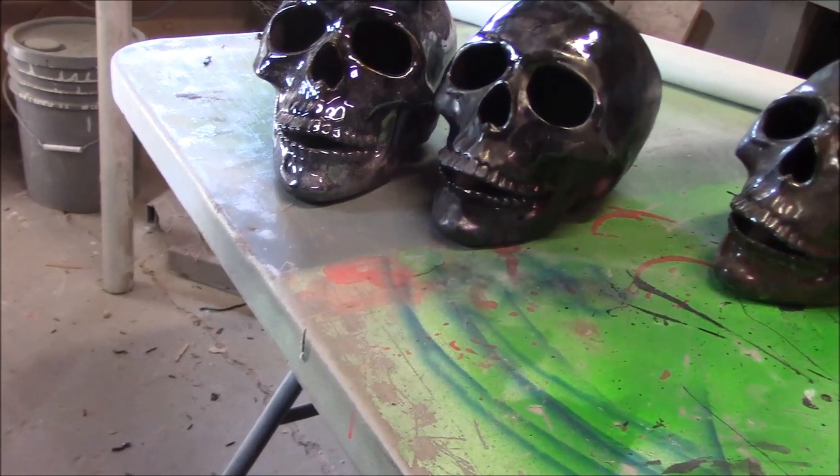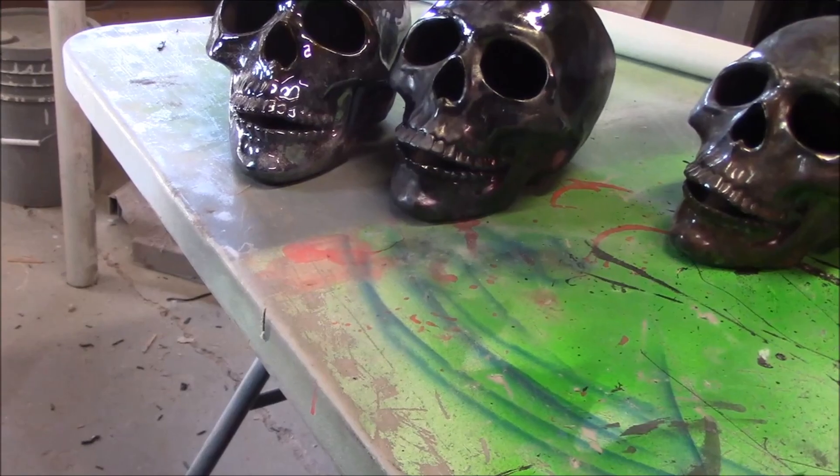We're also going to incorporate a Spirit prop into this — a book I bought last year. It's the all-seeing eye book: it has a big eyeball on the inside, and when you walk by, the eye opens up and moves a little bit. We're going to incorporate that into this prop as well.